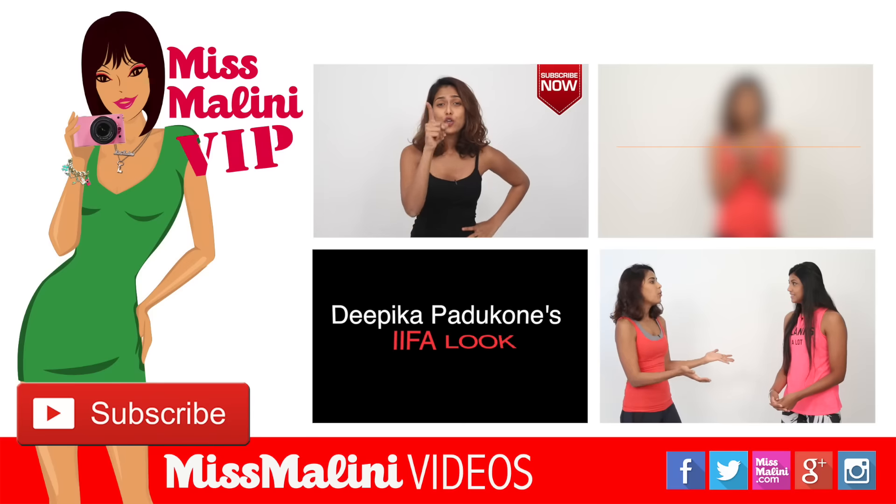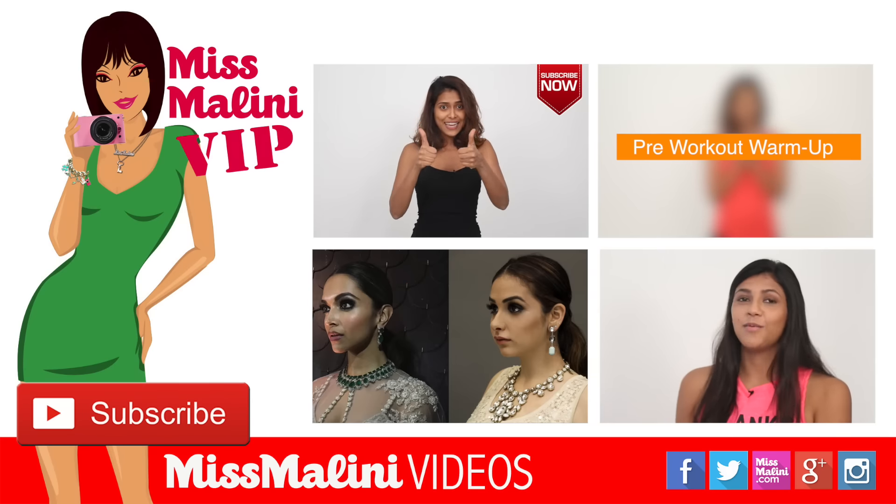So remember, always have fun and don't forget to stay bendy. If you want to watch more of these fitness videos, don't forget to like and subscribe.